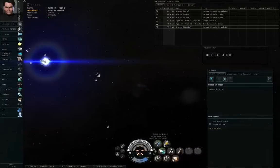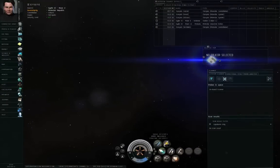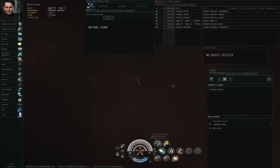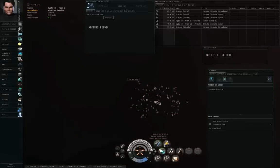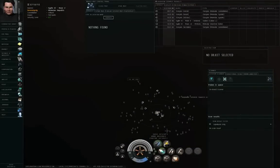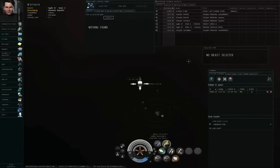I am in space in the ACHV solar system. I have an expanded probe launcher, but I currently have it loaded with core scanner probes. Let me go to the solar system map. I have to decloak first, then launch seven probes.